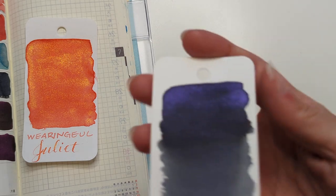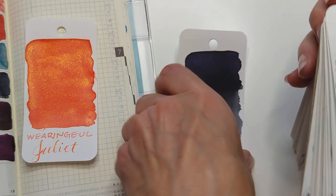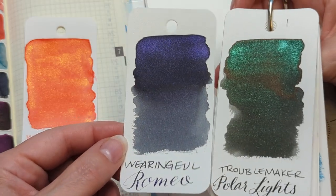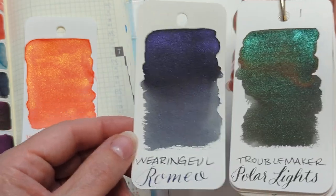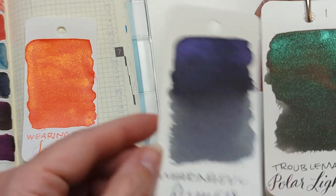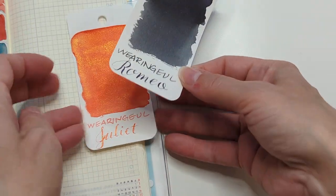Let's look at Romeo — obviously moody. I don't know that I have anything like it. The one thing that came to mind was something like Polar Lights, but it's not the right colors — this is cool where Polar Lights is warm. Honestly these two are like besties or worsties — maybe this could be Mercutio. He bites his thumb at Polar Lights. So there's our little star-crossed lovers.